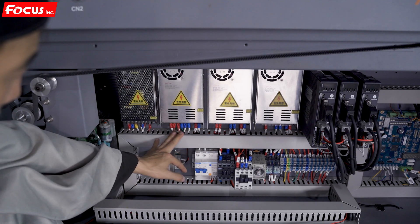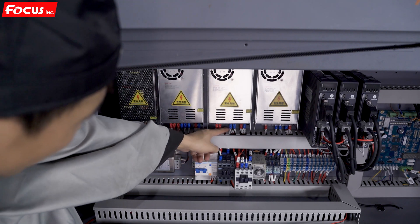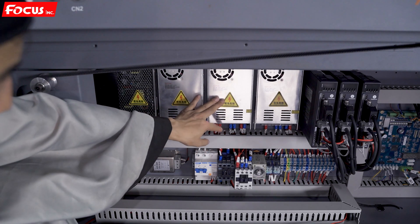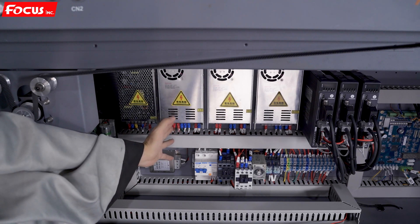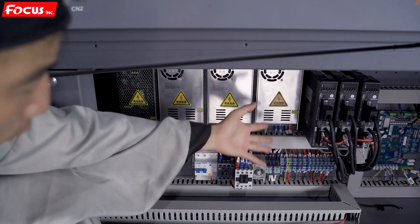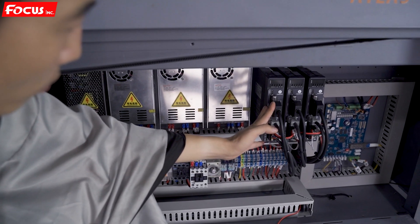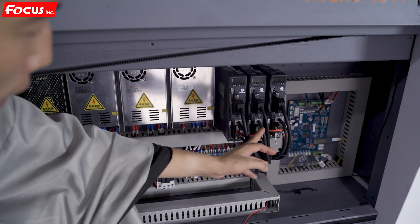Here is a 24-volt power supply box used for the sensors and some spare parts except the control board. Here is another 24-volt power supply box used only for the main board and print board — the carriage board. There is a separate 24-volt power supply box used only for the print head. So there are three separate power supplies for special spare parts for safety.